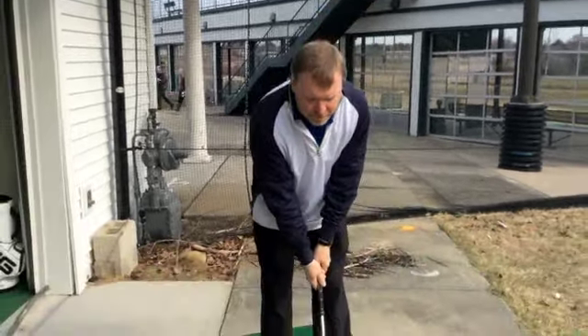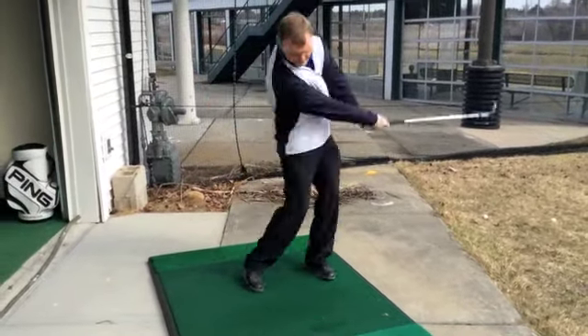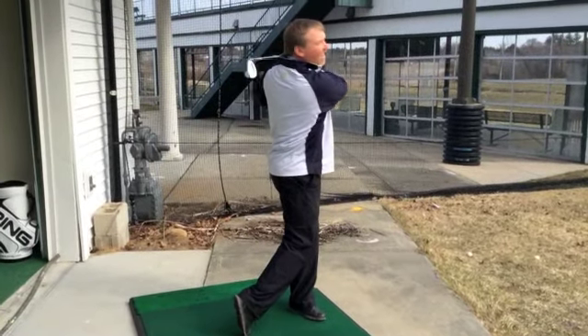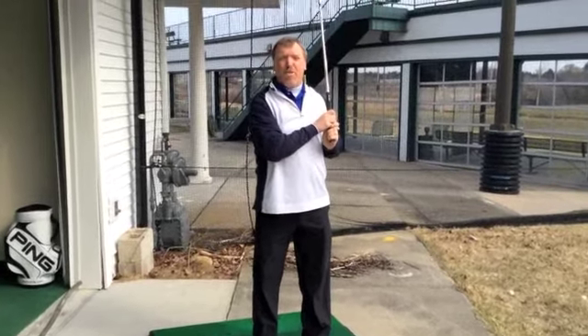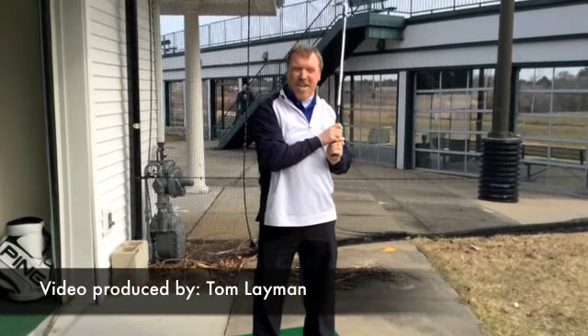When you get your season started with great fundamentals, things tend to go well all year. Your grip is certainly a major part of that, so don't overlook that and get your season off to a great start. Thank you for listening.